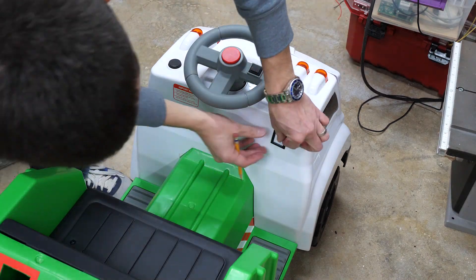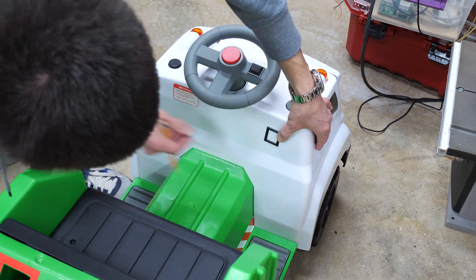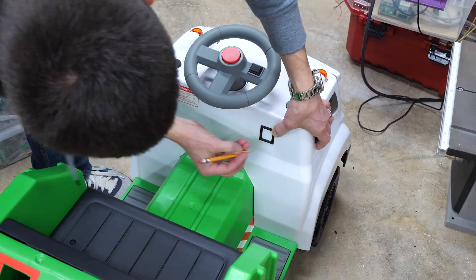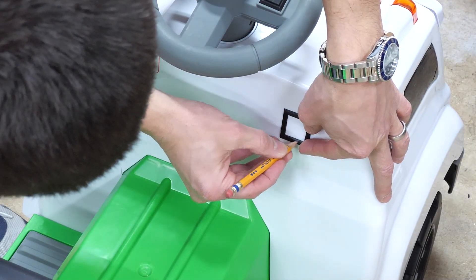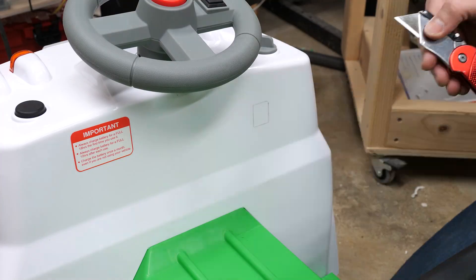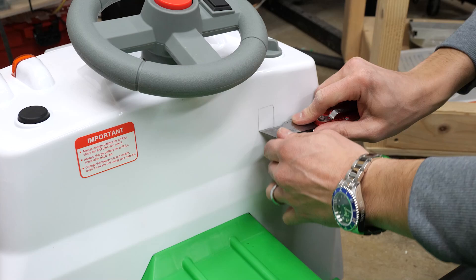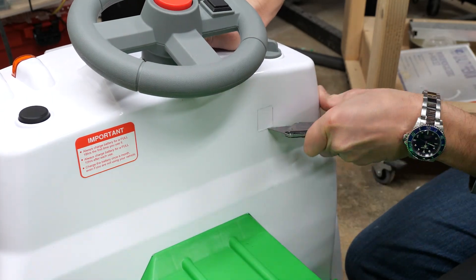I marked the spot where I wanted to mount the switch. I 3D printed a little template, but you could just use calipers or a tape measure. Then I cut out the hole — a utility knife worked for me, but a rotary tool or saw might have been faster, if not messier.